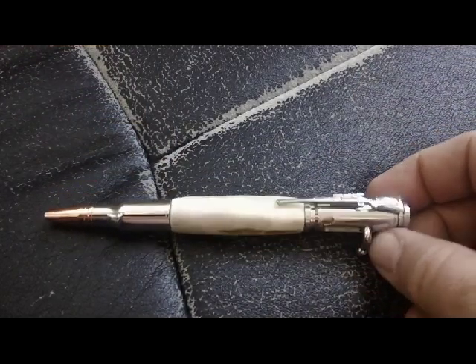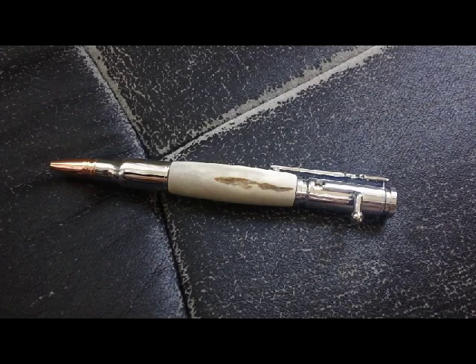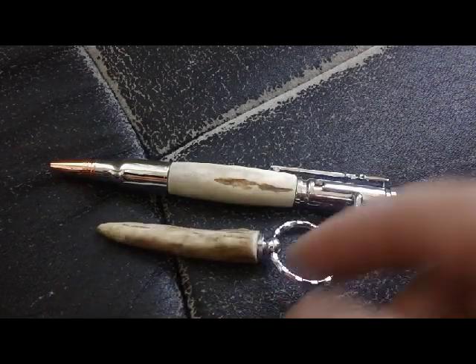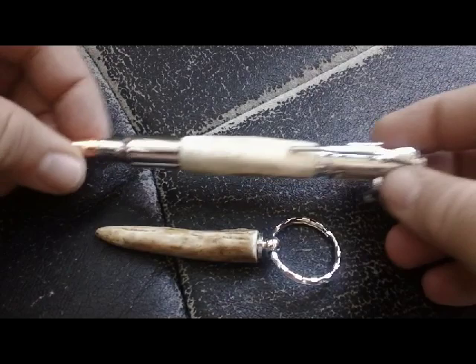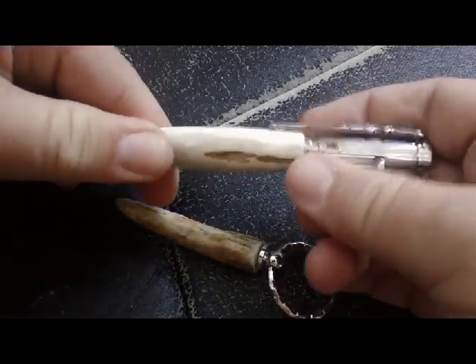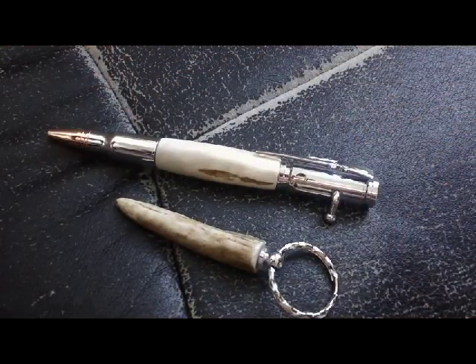This is not on a po' boy special budget, but if you want to know where I got it, check it out on Facebook. It's at the Inksmith — Inksmith Pens Plus. I'll show you the link and everything. Also, a matching deer antler keychain to go with it. A bullet for a pen with a bolt-action rifle — that is the coolest thing I've ever seen. You saw it on the Po' Boy Special channel.